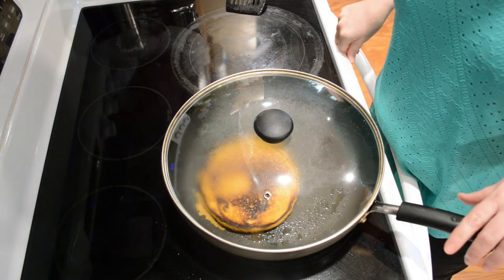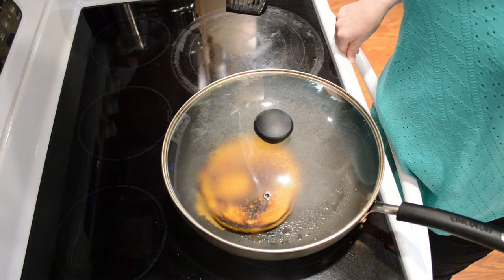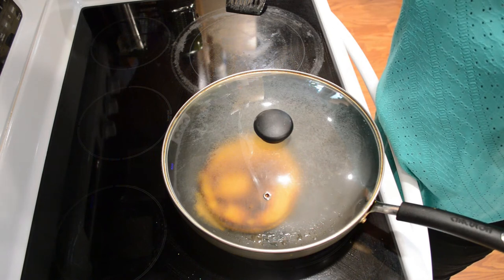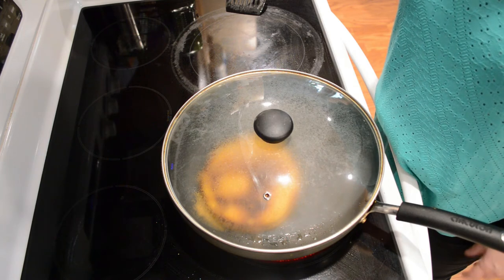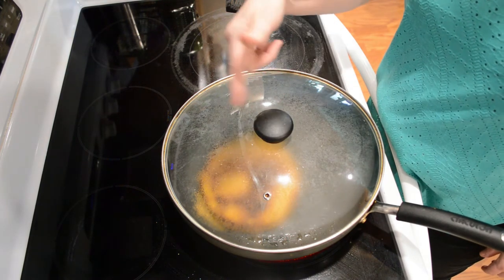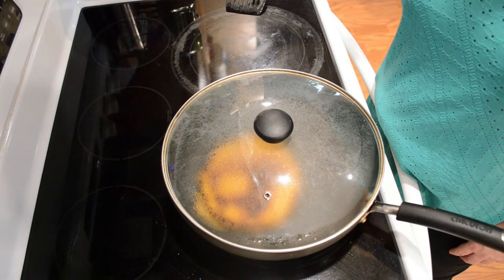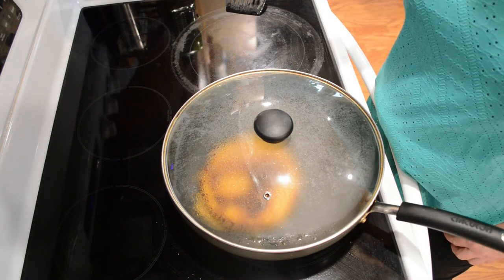I also like to make these up ahead of time sometimes and just put them in individual freezer bags or a freezer container and pull them out one at a time, because they're good not only for breakfast but for dessert. You can serve them with pure maple syrup, put some pecans in while they're cooking, or serve them with whipped topping with a little bit of nutmeg sprinkled on — that's really good too.